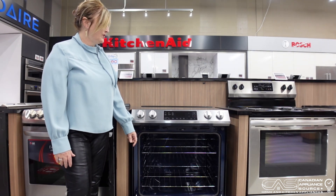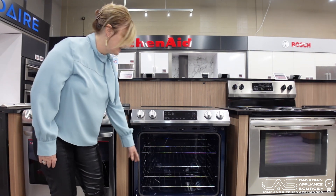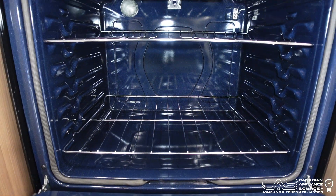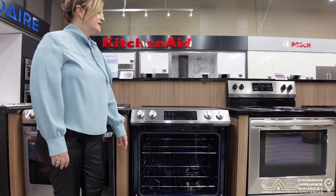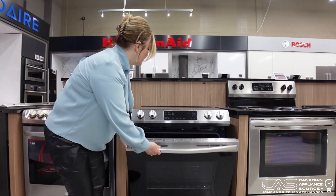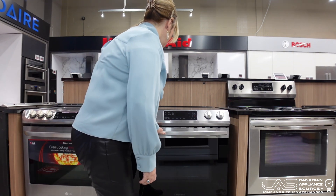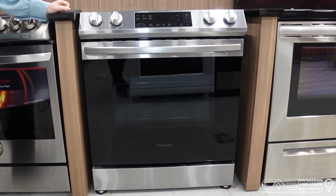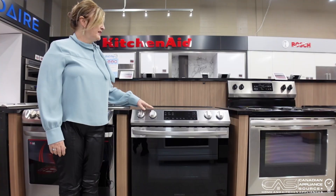If you open the oven, you can see it is a self-cleaning oven. You can do either steam clean or self-clean on this one. It has a hidden bake element on the bottom, so there is no element exposed. You have two racks inside as well. This one also does your bread proofing.